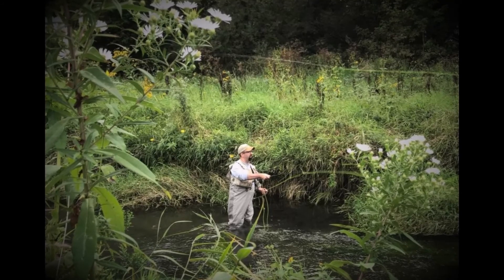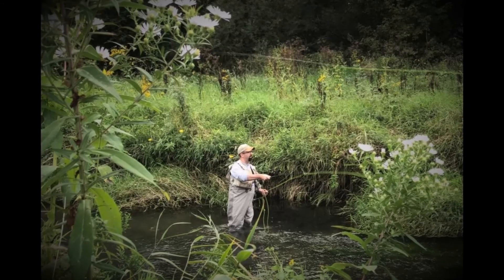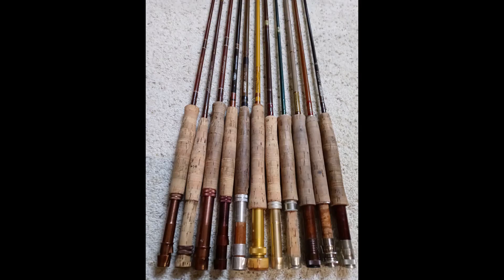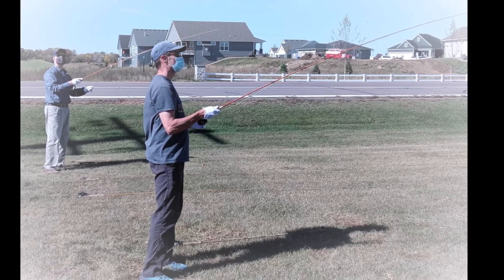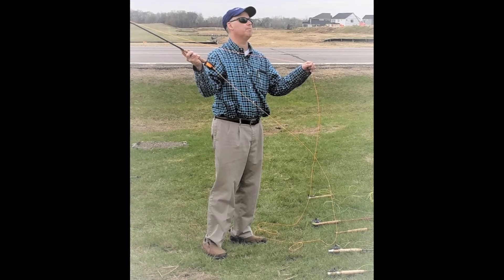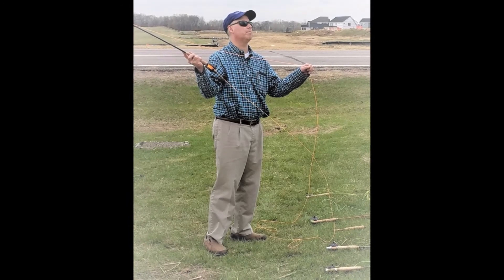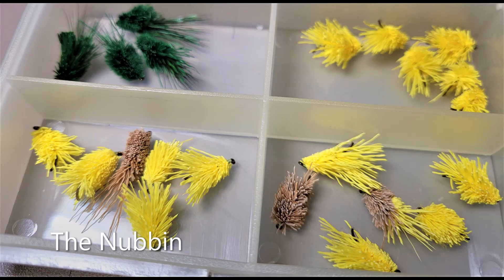Hey, that's me, casting a fly rod. I am of the opinion that the fly rod is the coolest tool that man has ever invented, and I love to cast them. Sometimes I even invite my buddies over so that we can cast rods out in the yard. I developed a fly to use while practice casting and I call it the Nubbin.